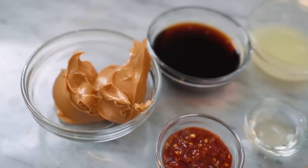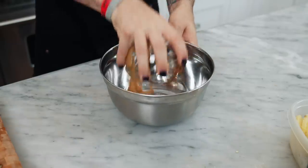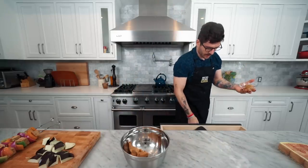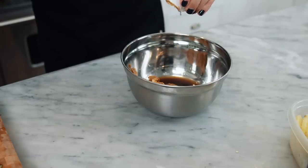For the Thai kebabs, the ingredients you need are peanut butter, soy sauce, lime juice, sambal, ginger, garlic, and a few other things. The goal is to get everything coated in this sauce mixture — it doesn't need to marinate, just be coated. So let's get the sauce going: peanut butter first, then soy sauce, a little lime juice, and a little sesame oil.